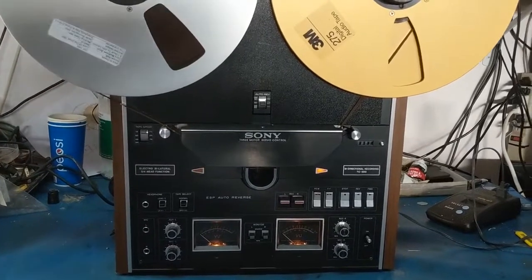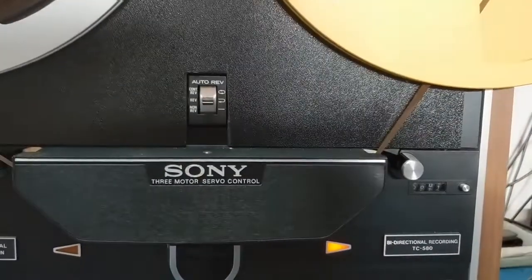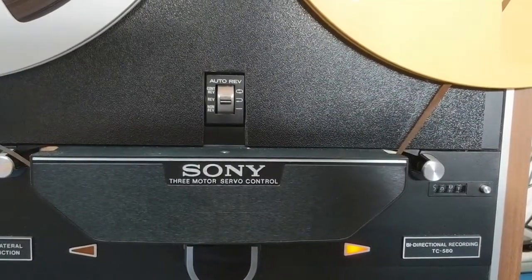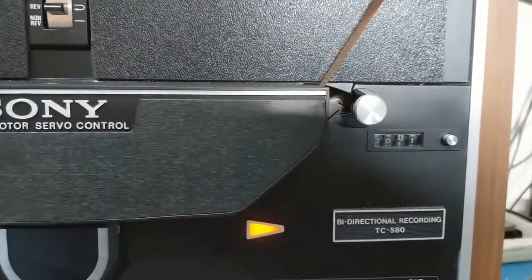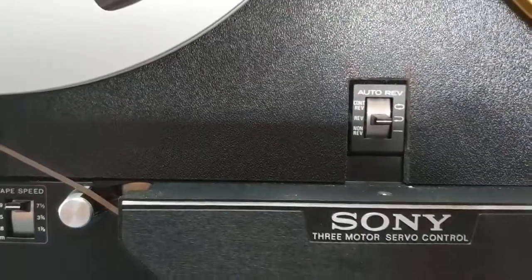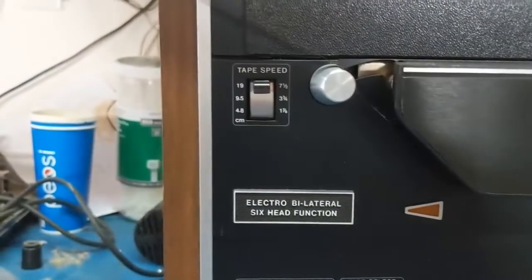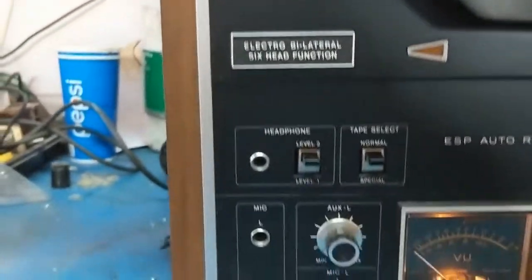This is a unique, customized bi-directional recording tape deck — the Sony TC580, which has three motors and six heads. It goes in both directions.